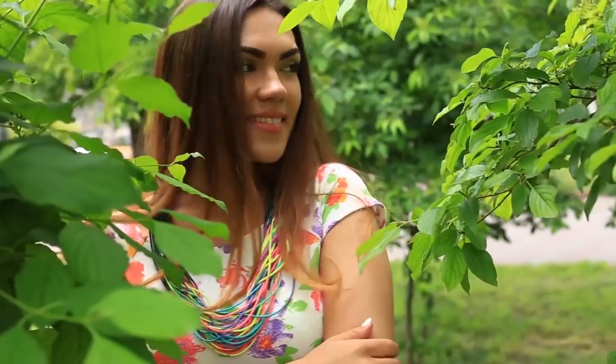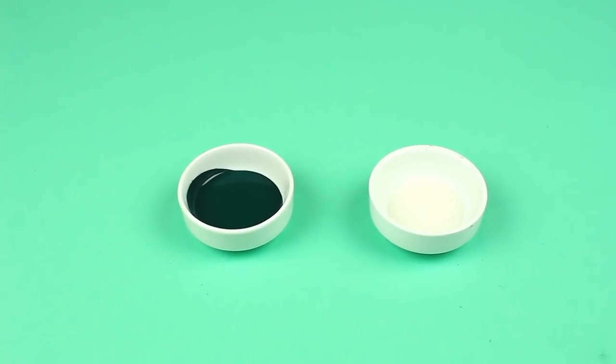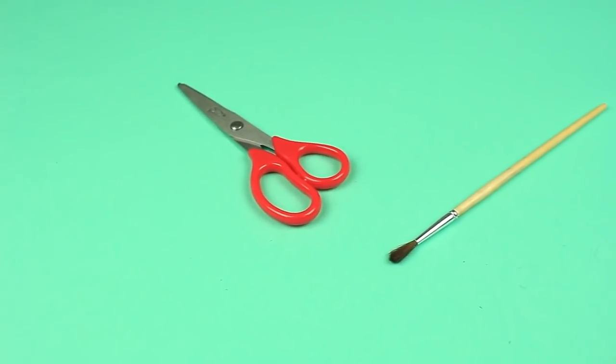In this video we'll show how to make an awesome colorful necklace using ordinary cord. We'll need cord of rainbow colors, fabric paint of dark green color, matte lacquer, scissors, and a soft brush.